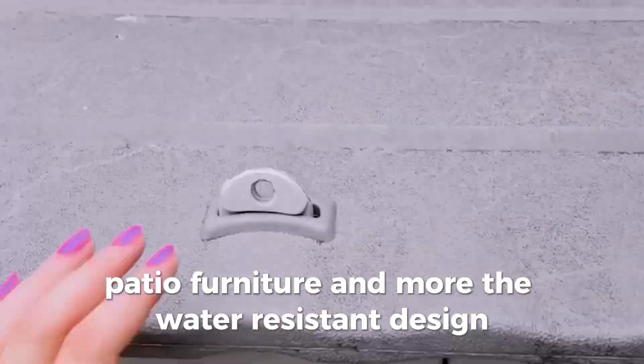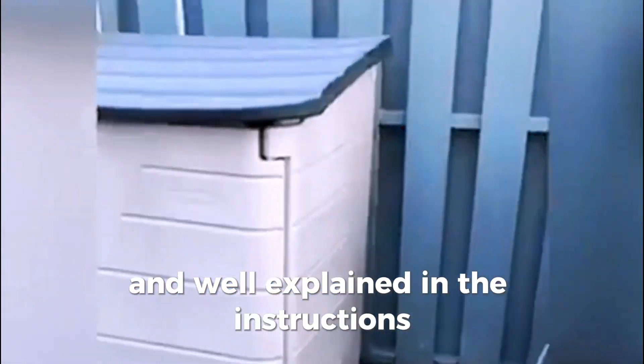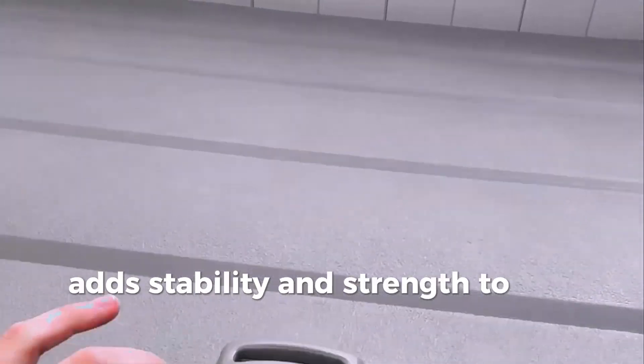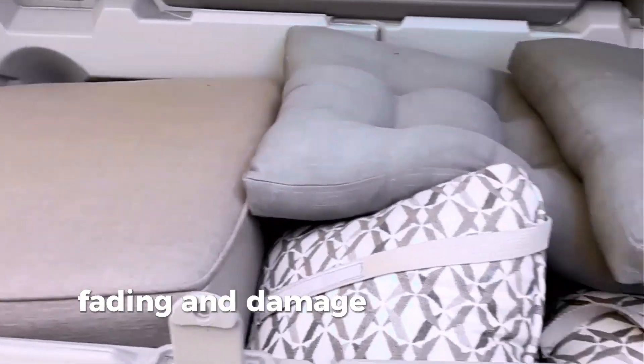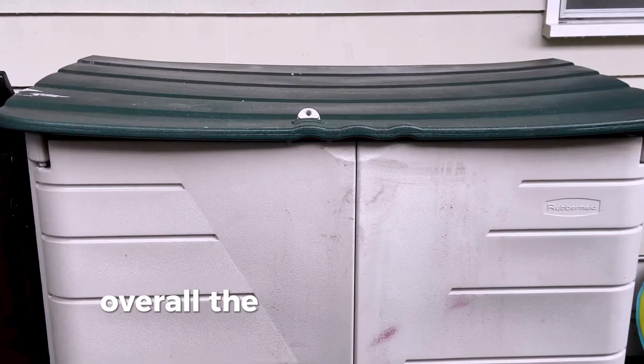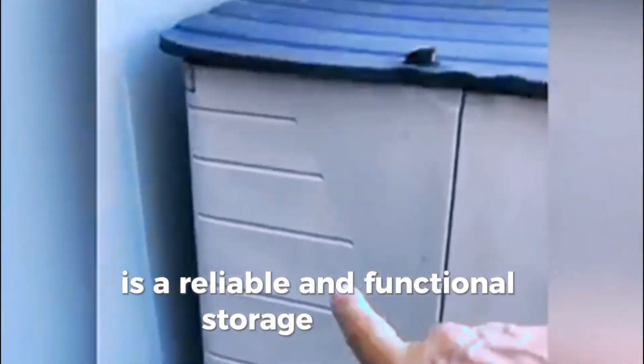The water-resistant design ensures that your belongings stay dry and protected from the elements. Assembly is required for this shed, but the process is straightforward and well-explained in the instructions provided by Rubbermaid. The wood frame adds stability and strength to the structure, while the UV protection helps to prevent color fading and damage from the sun. Overall, the Rubbermaid Large Horizontal Resin Outdoor Storage Shed is a reliable and functional storage solution.